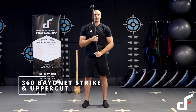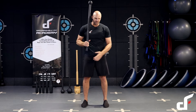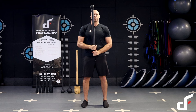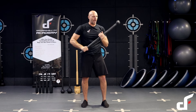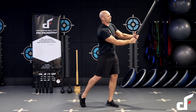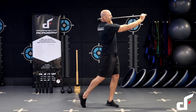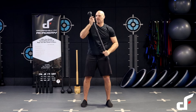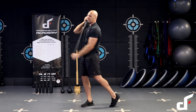Then we're going to go into a 360 into a side bayonet strike and uppercut. Usual cues apply with the 360: feet shoulder width apart, hands at the navel, shoulders down and packed, elbows tucked in. We do our 360 and then catch it on the other side with our left hand, slide our hand down, cross the front of the body, and then do a side bayonet strike — punch that through the hand so the mace handle goes through, bring it back in, and then uppercut that side. Changing sides: go over the right shoulder, catch it on the right hand side, slide the mace down the hand, bayonet strike, uppercut.